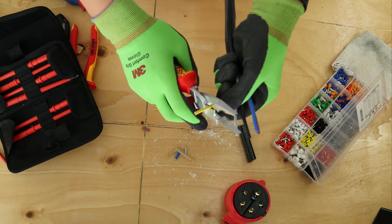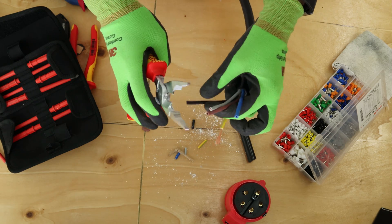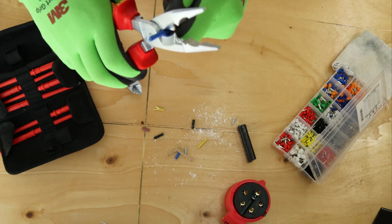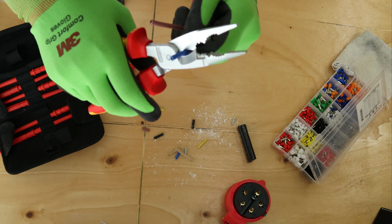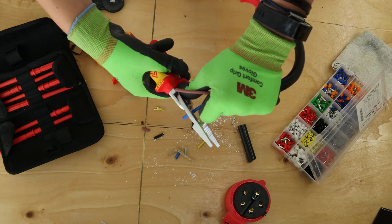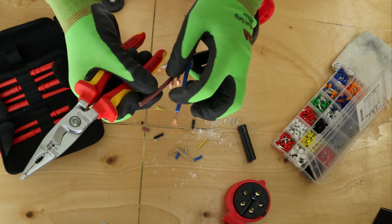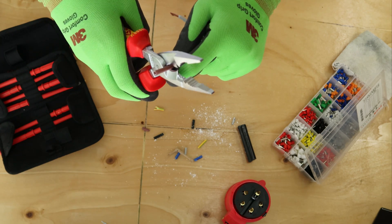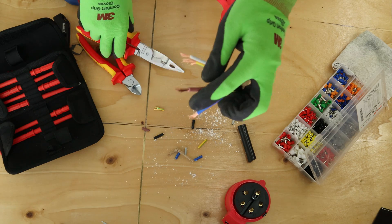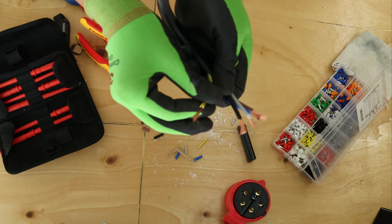Same as before — strip the cable. For the earth, strip it slightly longer. All the others always do 15mm. When you're using these Nipex Combi pliers, just go around it and push — it comes up straight away. Look how clean that is. I love these. The earth is always slightly longer.